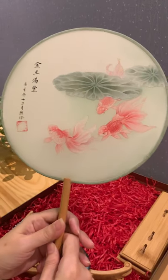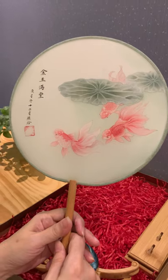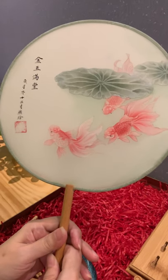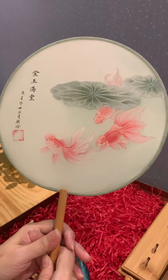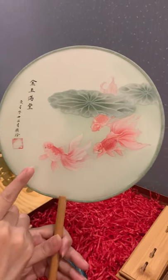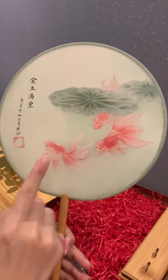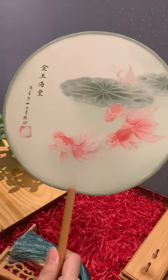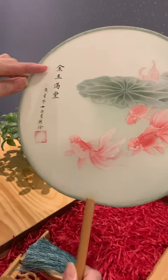The painting on the fan — you can see there is a tree and goldfish. Goldfish in Chinese culture means good fortune. There are three fish: one represents good health, one good wealth, and one happiness. The wording on the fan means...